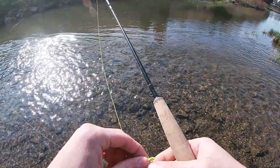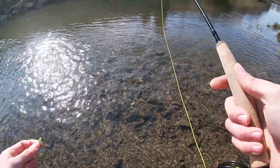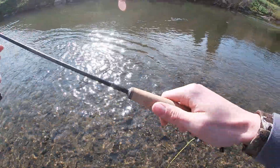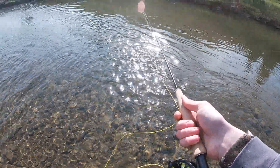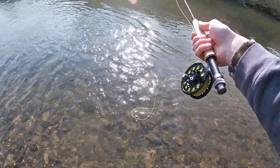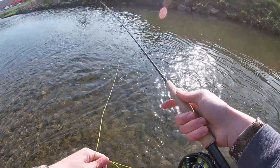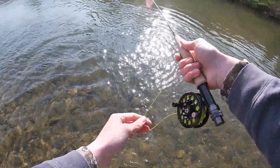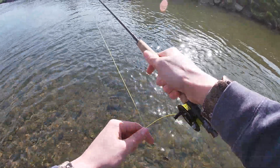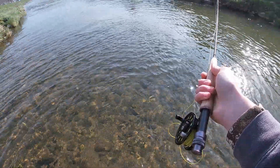I'm going to be starting off today with a greenie weenie, probably in the size 18 to 20. I'll be fishing a chest creek today using a 7 foot 6 three weight. I haven't fished this section of the creek in a long time. I'm not sure if there's a hole here anymore — there used to be one. But we're just going to be nymphing with the greenie weenie.